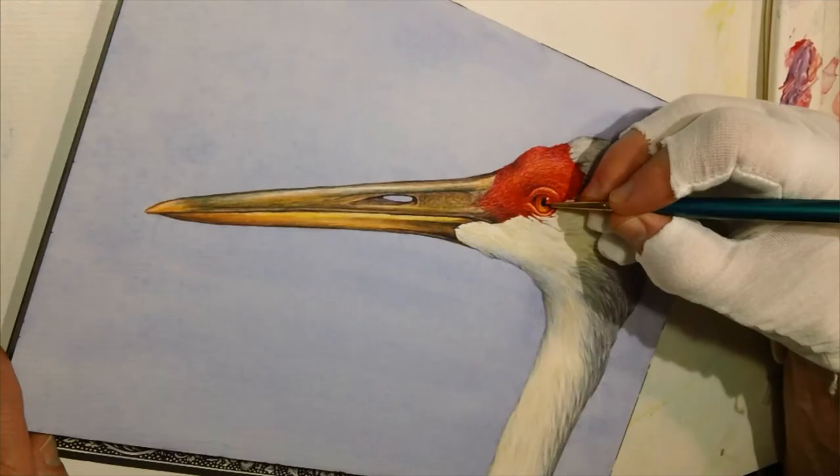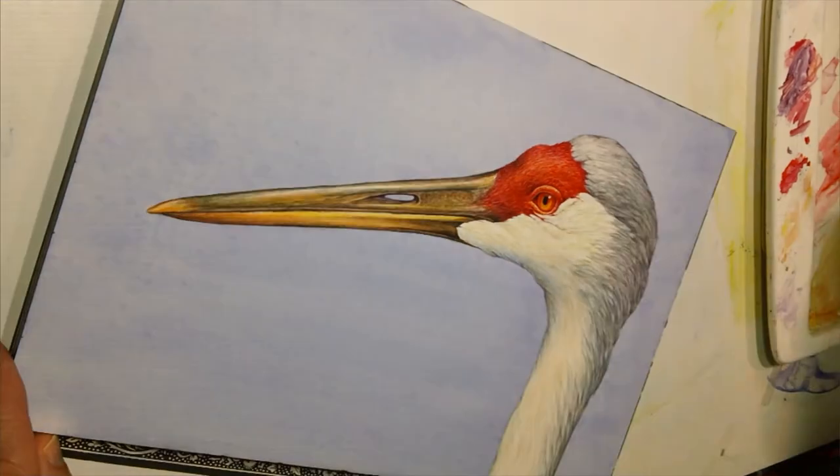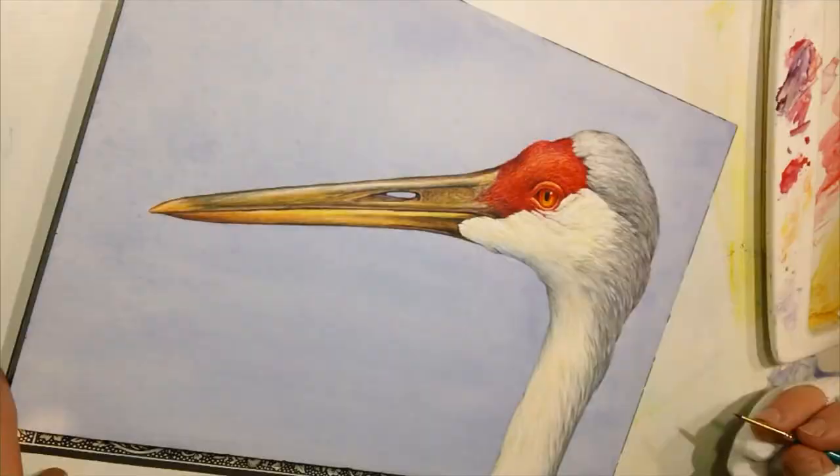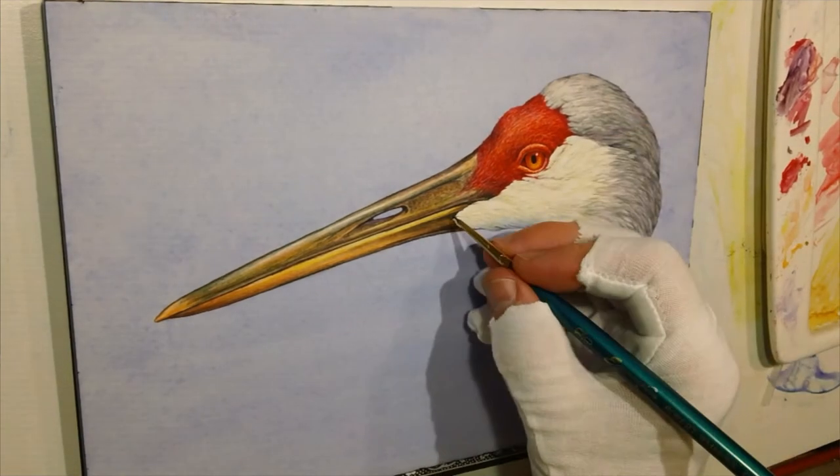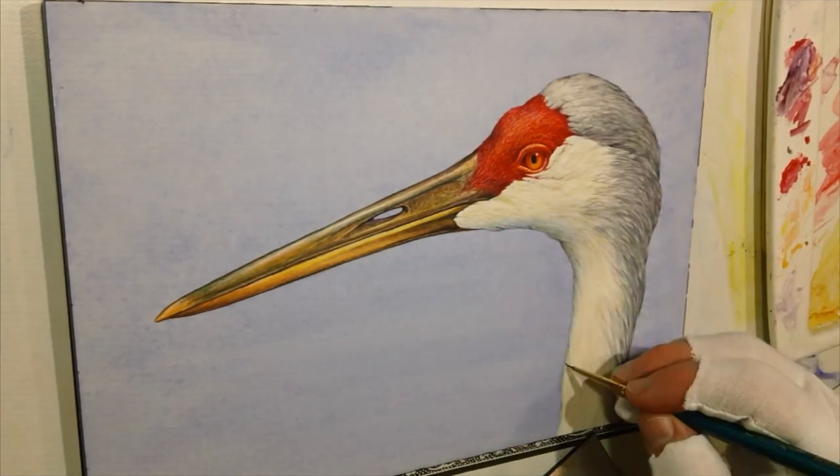Beautiful birds — you always see them from a distance, at least I always see them from a distance. To get that close, right in front of your face, was a neat experience where you could just stare into that beautiful...